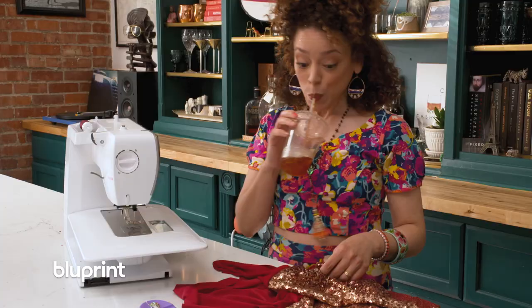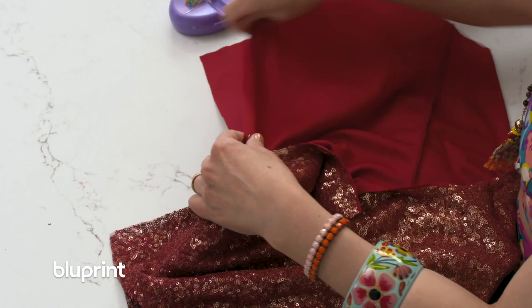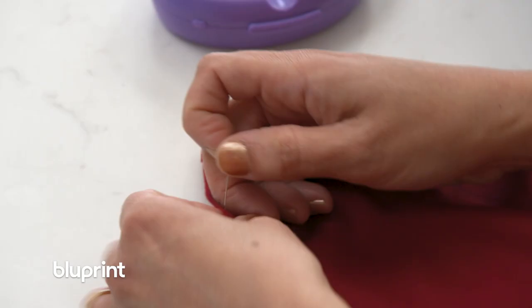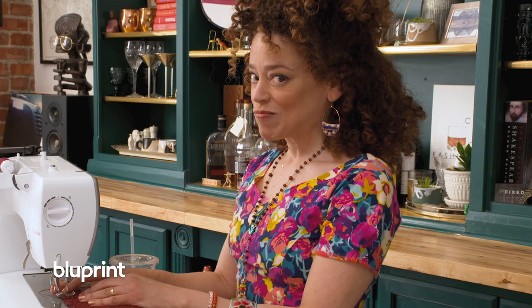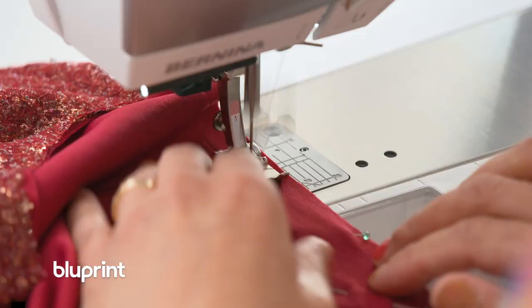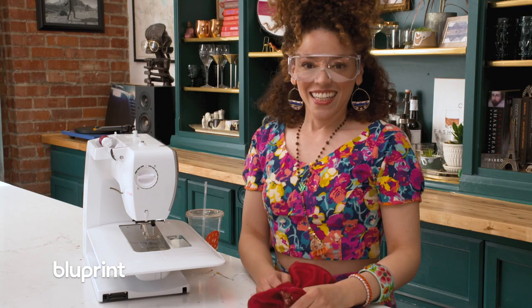This is the magic part. Now we're gonna pin the sequin side together and the lining side together and sew it in one fell swoop. A needle can break off in your face. [Rob]: Thank you. [Host]: You're welcome. Now you gotta do the other side.